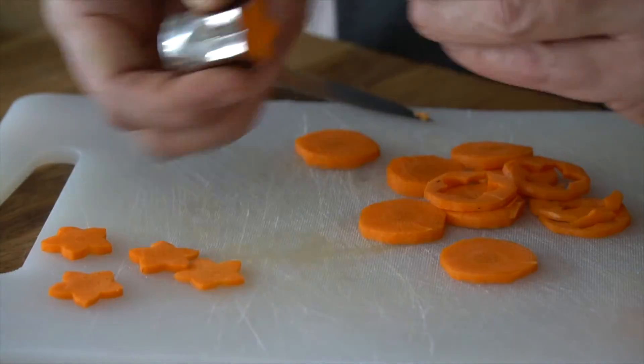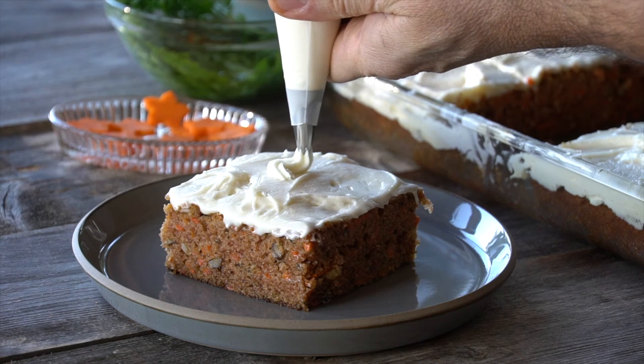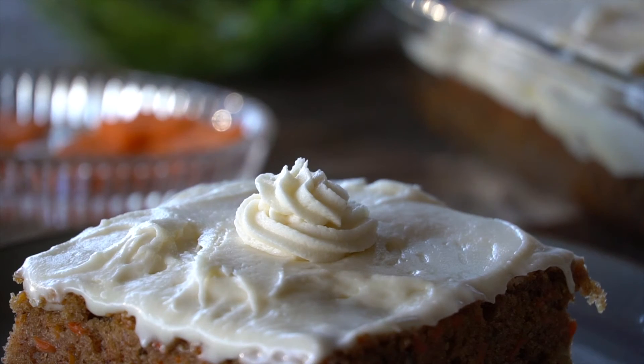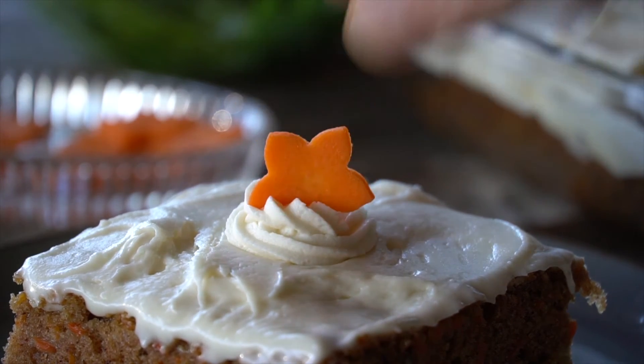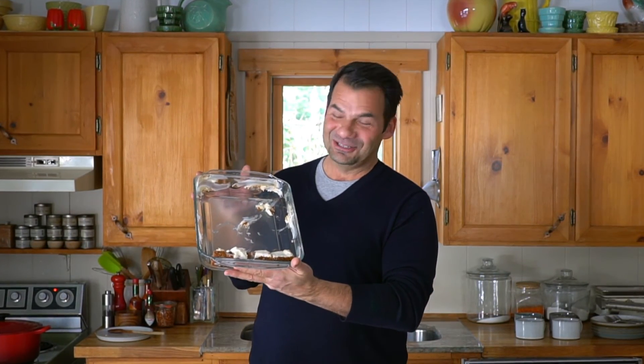Using some funky vegetable cutters, I cut out little beautiful shaped carrot flowers. I also saved some of the greens from the top of the carrot when I peeled them. Nick pipes a little tiny rosette, tucks a carrot flower in there, and adds a little bit of carrot green. Of course you can serve this carrot cake super simple, but with a couple of little extras it can go to table fine and fancy. Either way, I know you're going to enjoy it — everybody always does.